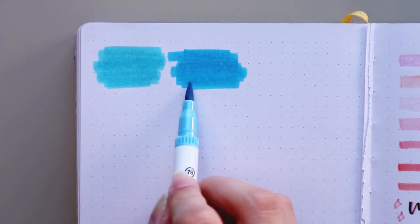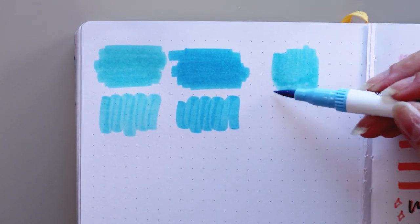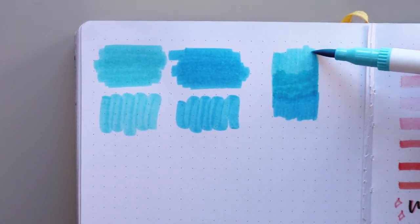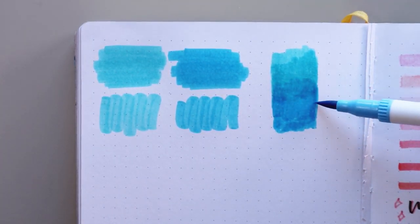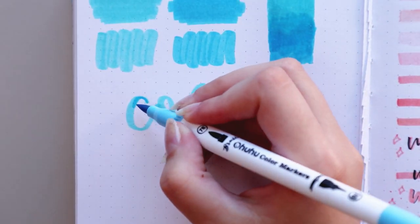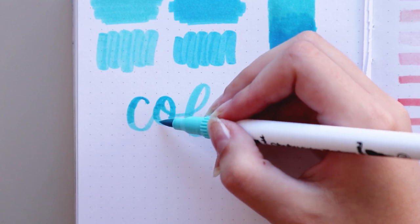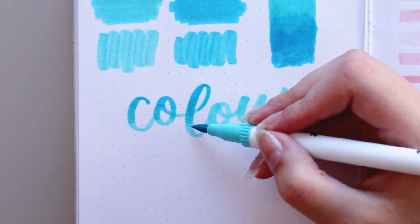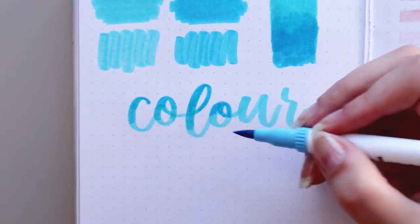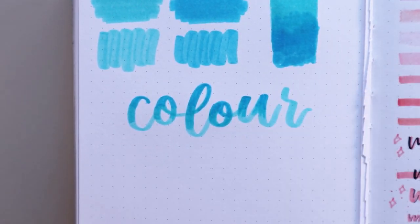I'm also testing the Ohuhu markers on a Notebook Therapy notebook with 160gsm paper — this is the paper I use in my bullet journal. There is just a tiny bit of bleed-through on the other side, which is what I meant when I said they were a bit heavier. It's also hard to control the amount of ink being applied. For ombre effects, they work well but they're not the best — you can see some streakiness. But considering their price and quality, they're great, and I would consider them good for beginners.